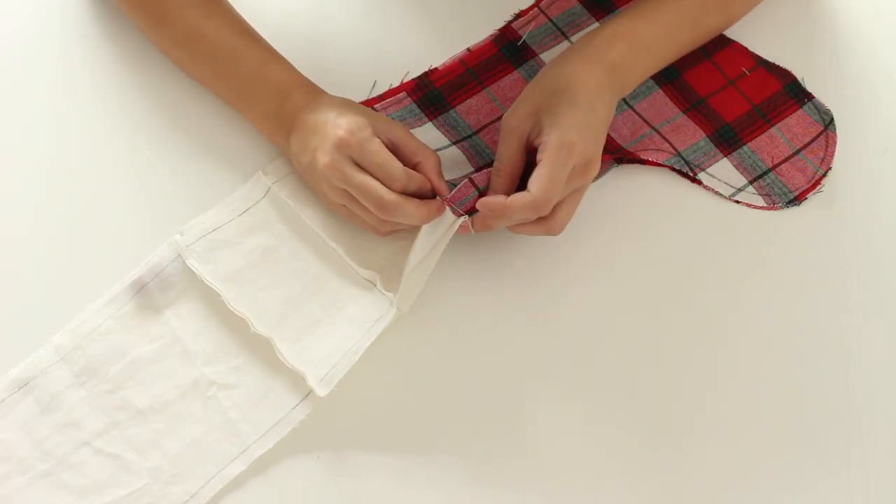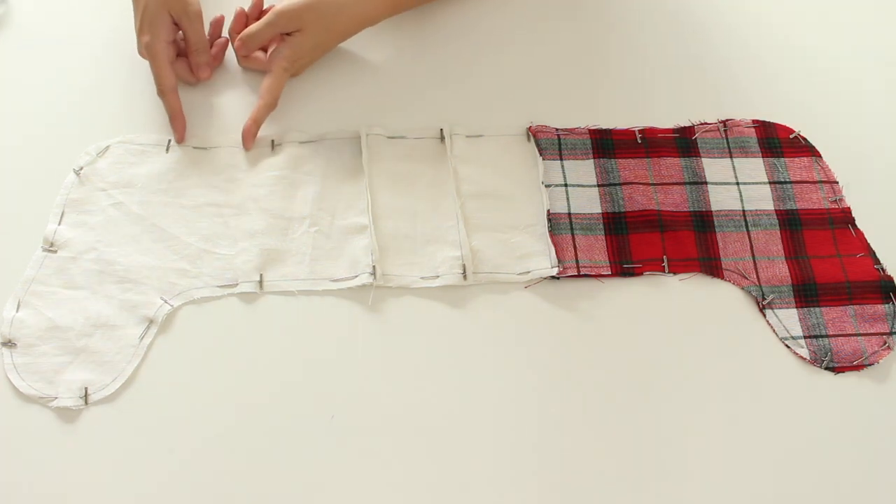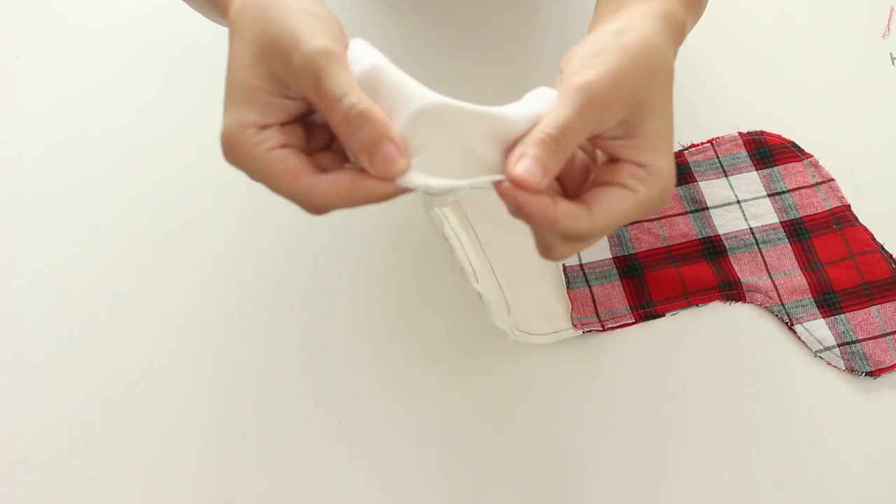Align the 2 pieces and pin them with the back facing out. Sew them leaving an opening on the inner fabric part. Sew the other side. Cut slits around the curves and turn the stocking inside out.